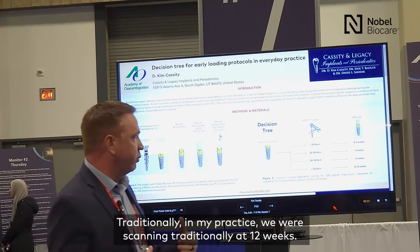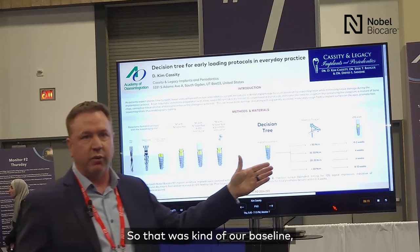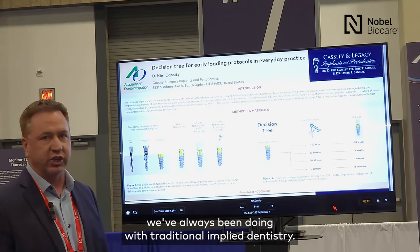Traditionally in my practice, we were scanning at 12 weeks. That was our baseline with traditional implant dentistry.